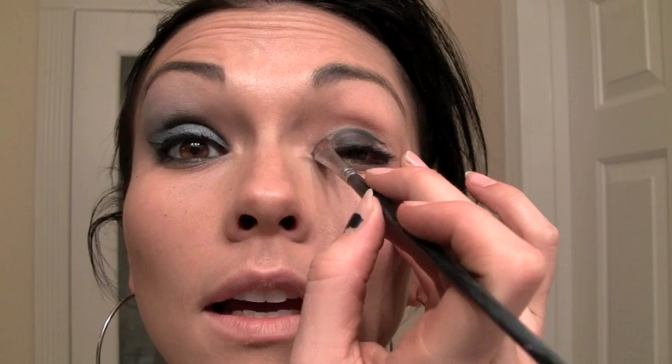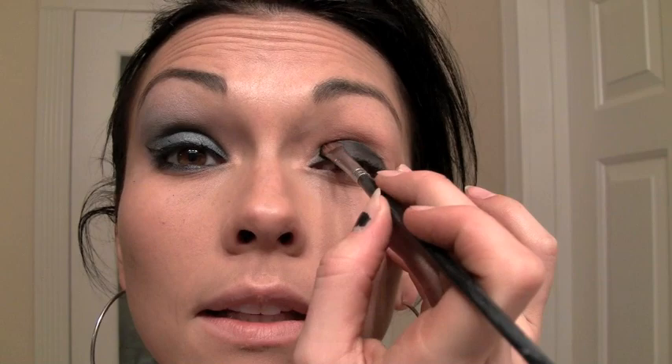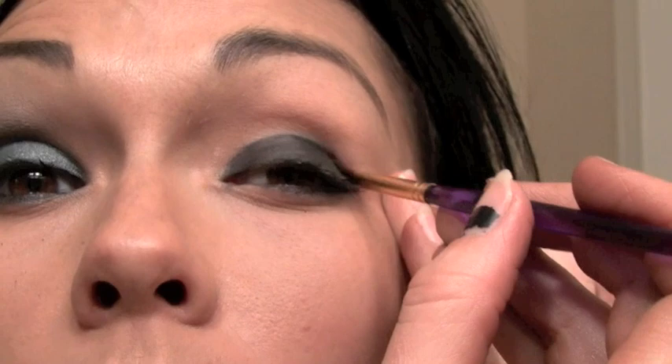All you need to get started is a black cream liner — any creamy black that will stick to your eye. I'm using the MAC Chromaline in Black Black. I'm taking a flat brush and painting this all over the lower part of the lid and up into the crease. Then I'll go back with an angled brush and work it into the crease to make it more precise.